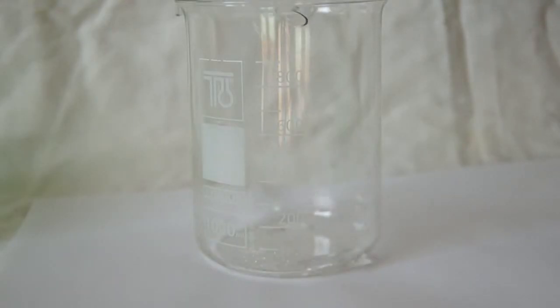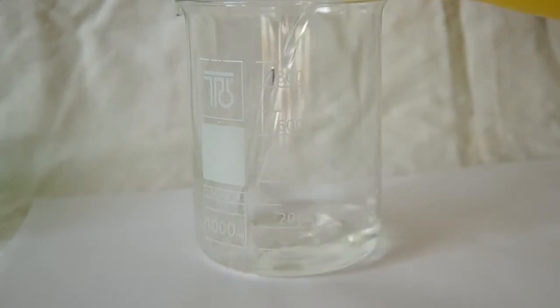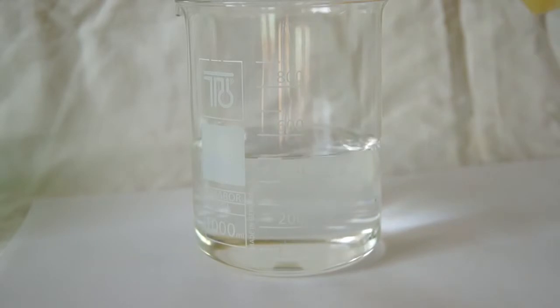Next, let's take another beaker and add there about 5 milliliters of 30% hydrogen peroxide, and dilute the entire volume of the solution to half a liter. And here we have prepared both solutions.